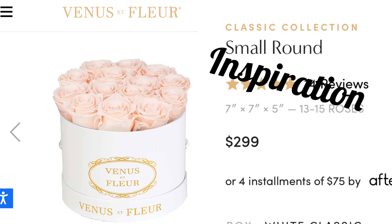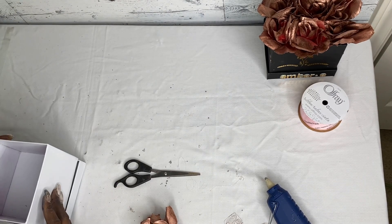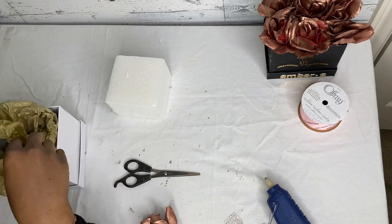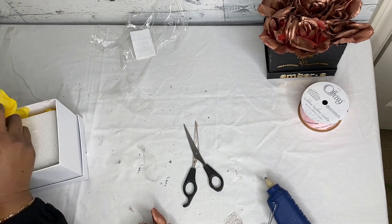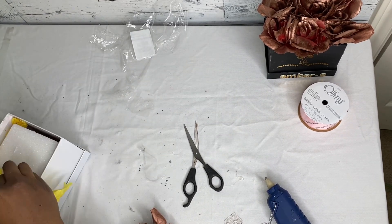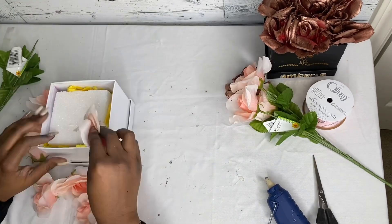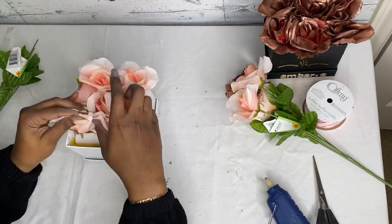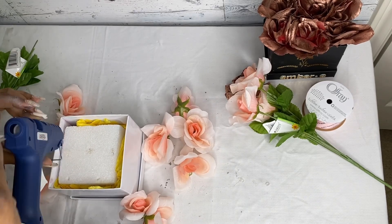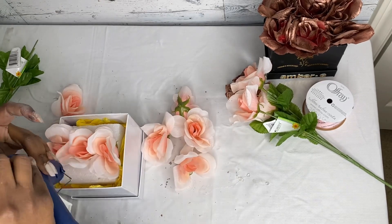That brings us to our next inspiration: white box with pink flowers for $229. We're going to do the same thing — tissue paper on the bottom, floral foam on top, and tissue paper around it to make sure the floral foam is secure. Another beautiful thing about these luxury boxes from Dollar Tree is you can personalize them and they last forever. They would be a great gift for anniversary, birthday, Valentine's Day, or pretty much whatever you want. They're great for decoration, and it's all for one payment of under $12 at the Dollar Tree.